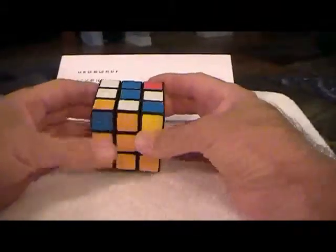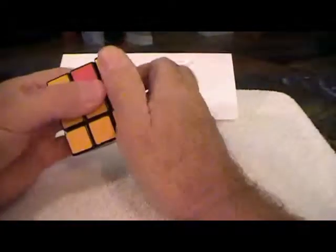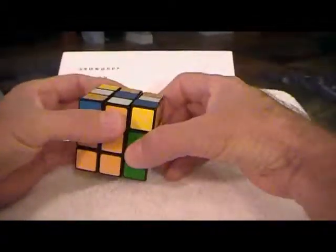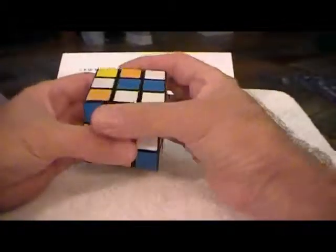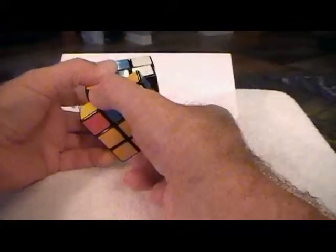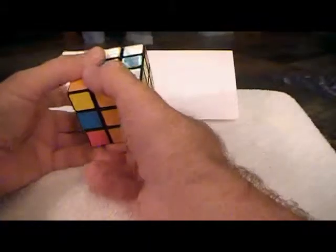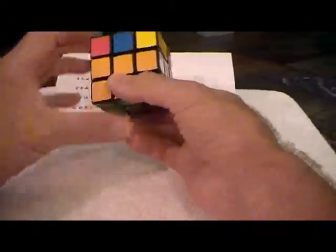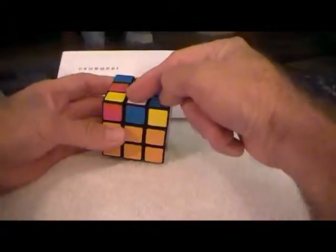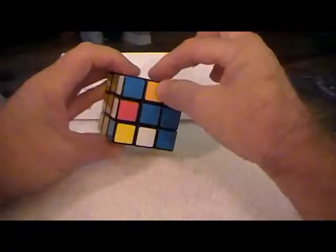We'll go ahead and put this one from here to here. Upper clockwise, right clockwise, upper inverse, right inverse, upper inverse, upper clockwise, front clockwise. That piece that was here is now here, and the one that was here is back there.